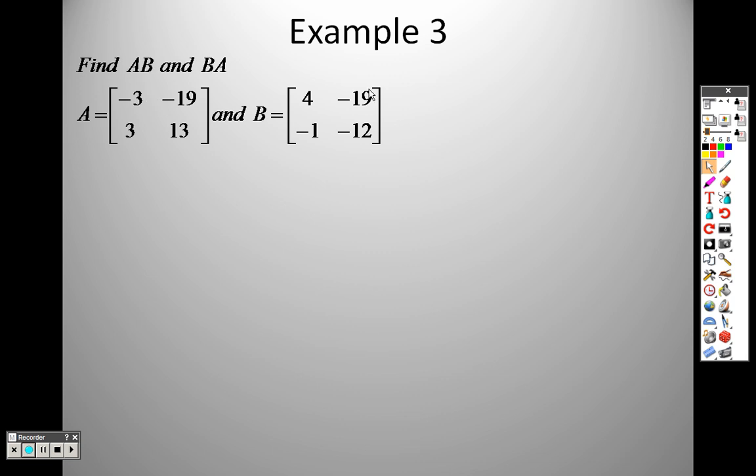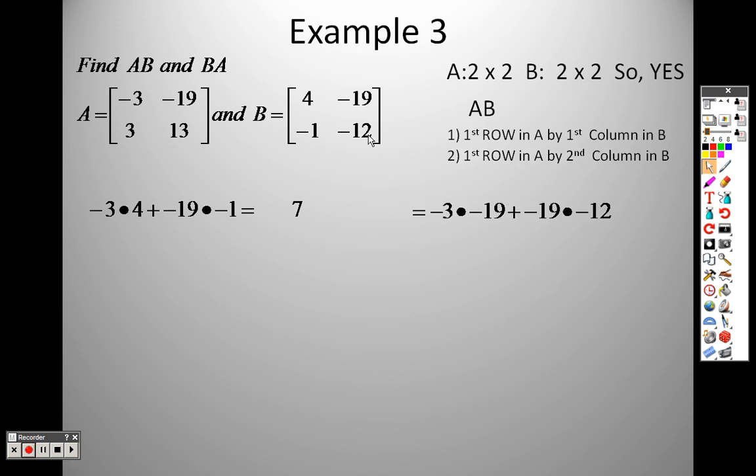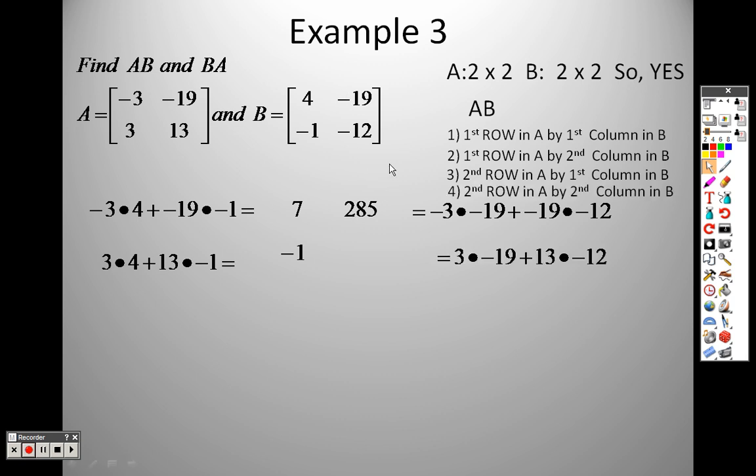Now we have a 2 by 2 and a 2 by 2. We'll multiply it one way and then the other to see if we get the same answers. The middles match so I can multiply, and the outside tells me the answer will be a 2 by 2. To do AB: first row by first column — negative 3 times 4 plus negative 19 times negative 1 gives 7. First row by second column — negative 3 times negative 19 plus negative 19 times negative 12 gives 285. Second row by first column — 3 times 4 plus 13 times negative 1 gives negative 1. Second row by second column — 3 times negative 19 plus 13 times negative 12 gives negative 213. And there is your matrix for AB.